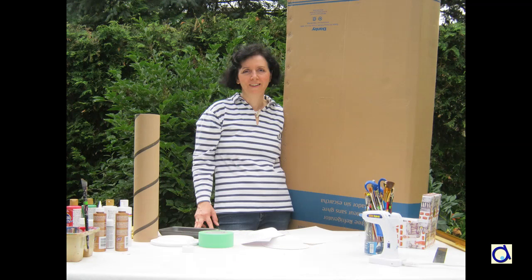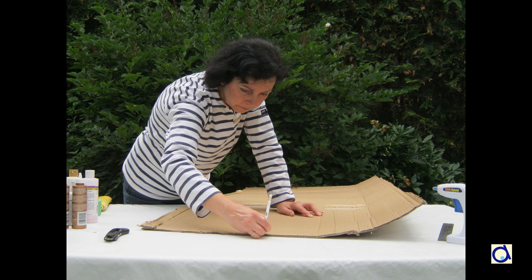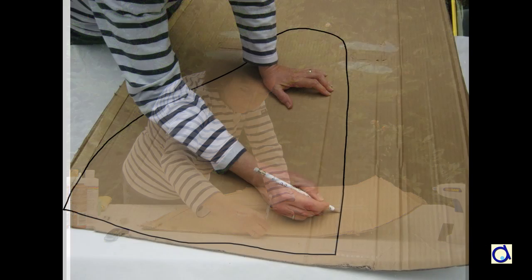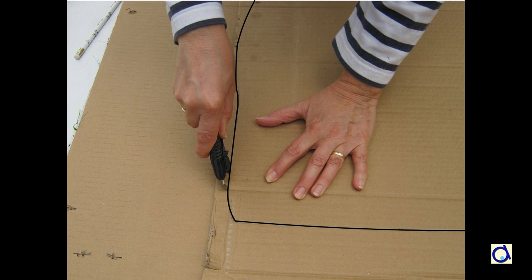Start by creating the cliff on which the lighthouse will rest. Recycle a cardboard box from a fridge, another household appliance, or a large piece of furniture, for example. Draw a shape that represents the top part of the cliff. The area where you are going to put the lighthouse must be at least 7 inches or 17 cm wide. With an exacto knife, cut out the top part of the cliff.